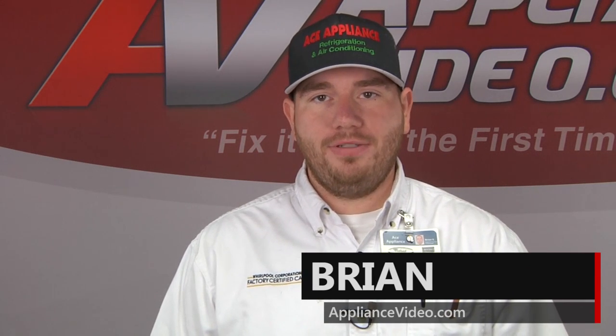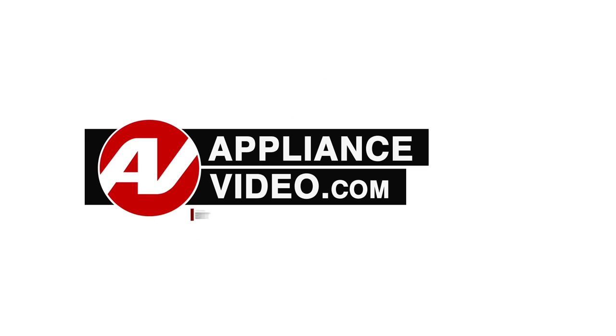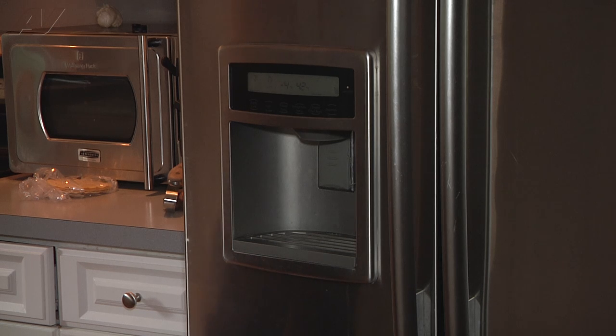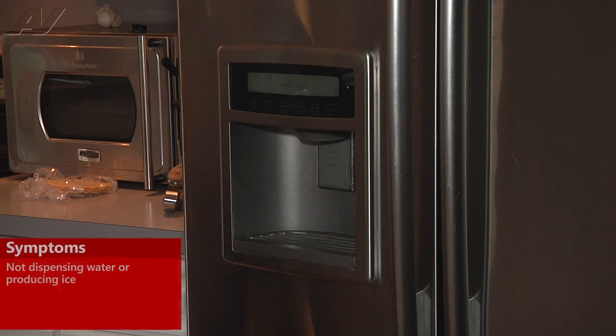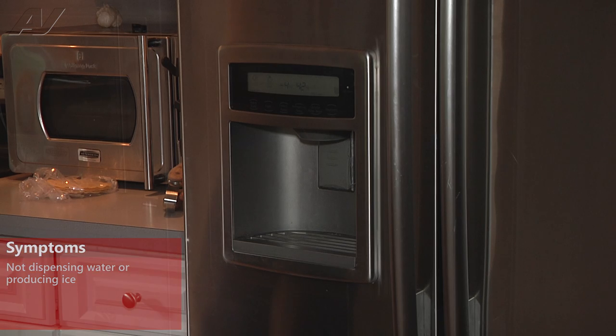Hi, I'm Brian. Welcome back to another on-the-road video brought to you by ApplianceVideo.com. Today we're working on a Kenmore French door refrigerator and the complaint is we're not getting any water out of the dispenser or any ice being produced in the ice maker.